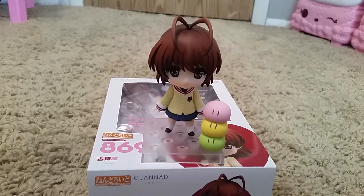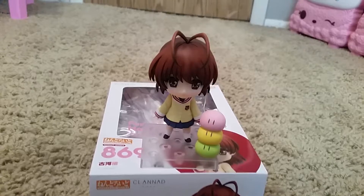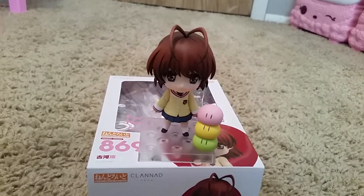So there is Nagisa and her three dongles. They can be taken apart — they're actually not attached to each other, but you can stack them up on each other.